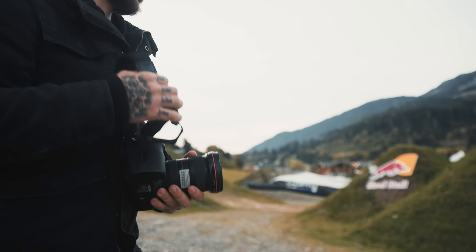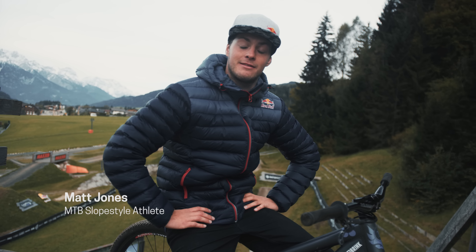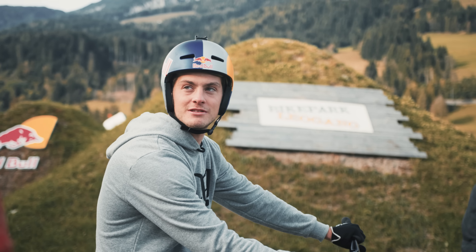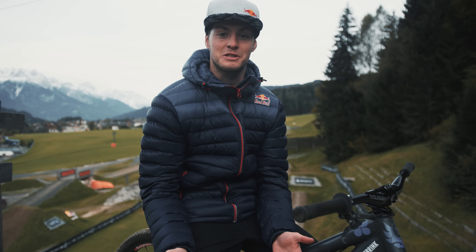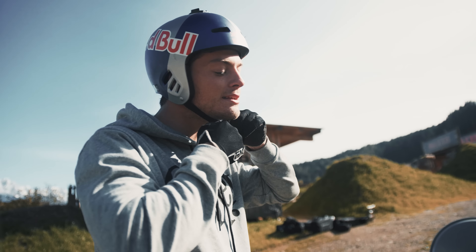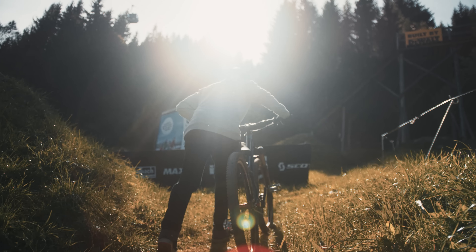My name is Matt Jones. I'm a UK Red Bull athlete and I do Slopestyle mountain biking. As an athlete and a mountain bike rider I work quite a lot on content, so I have experience with drones and riding with drones, but this is a completely different concept. I'm excited to see what comes out of it.